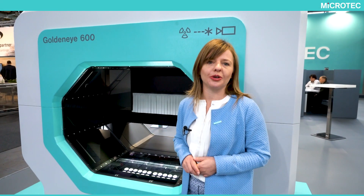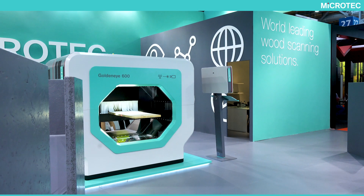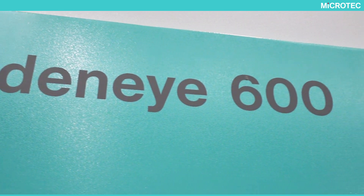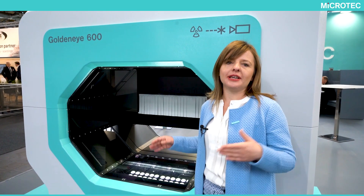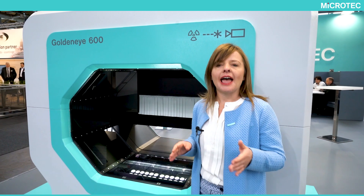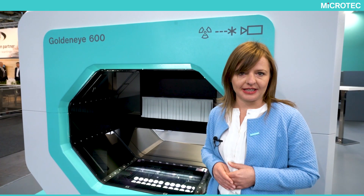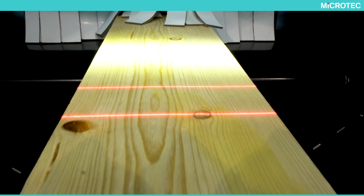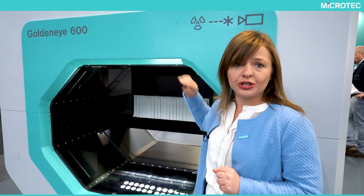Today, I would like to show you our KOLNAI 600 scanner. This is a multi-sensor scanner made especially for wider boards or panels. What this scanner can do is rip applications, panel sorting, and repair applications. It is composed of top-bottom scanning with our DSC sensor approach.